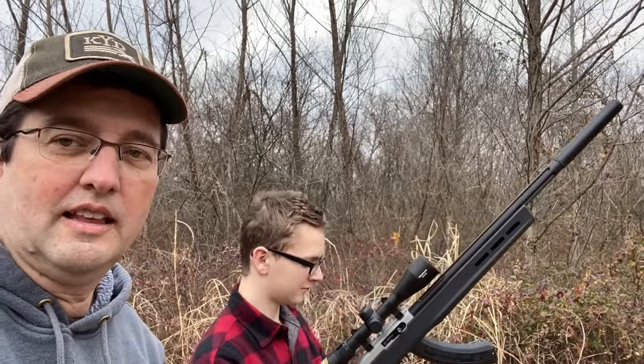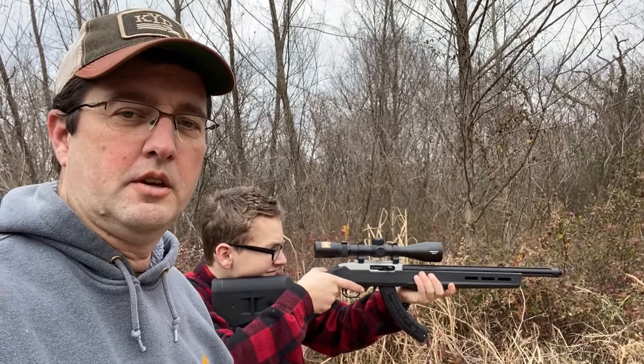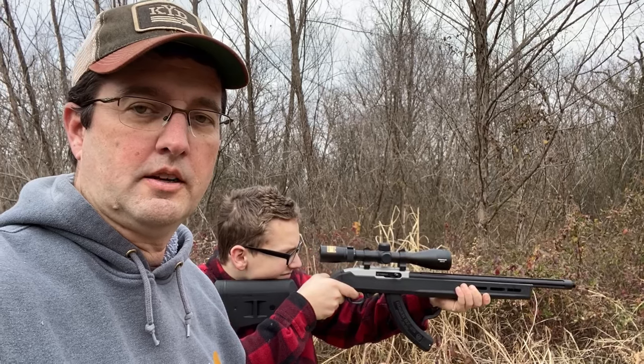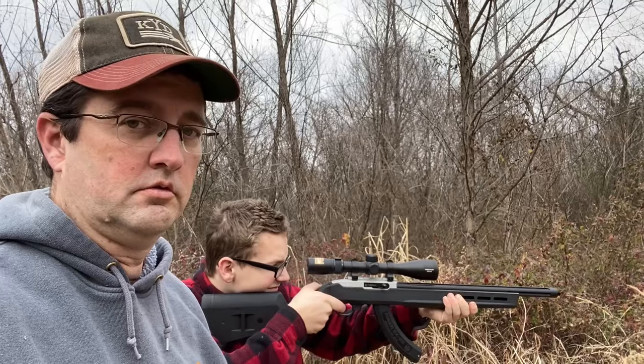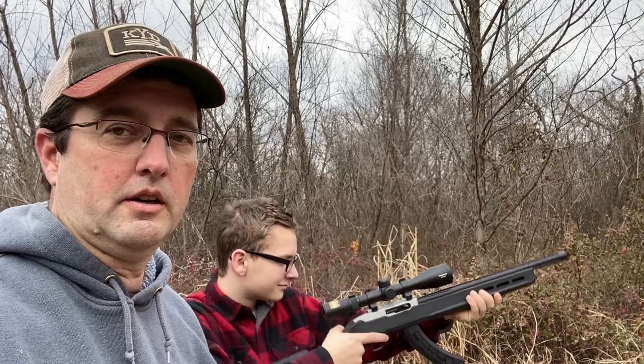Now we're going to take the suppressor off and let you see what that sounds like. We've taken the suppressor off the 10/22 — using CCI quiet subsonic 22 rounds and the Firefly bolt — so we're going to see what that sounds like. Okay, stop. There we go — you can see the suppressor makes a huge amount of difference.